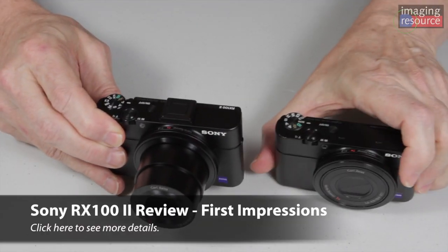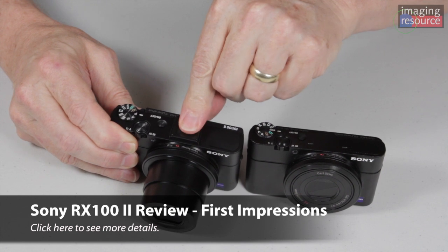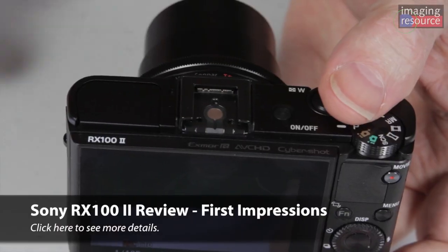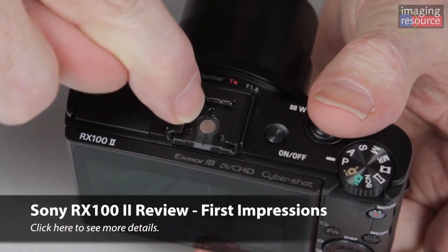Externally, there's not a whole lot of difference. Here's the original RX100. One of the most obvious things is you've got a hot shoe on top now. It's got an ISO standard hot shoe, but there's also little contacts inside that make it what Sony calls a multi-function hot shoe, so you can attach things like electronic viewfinders, microphones, etc.